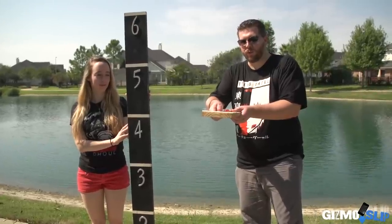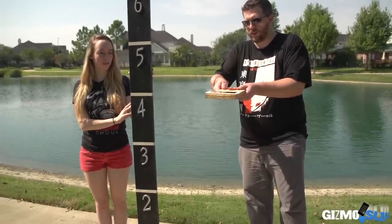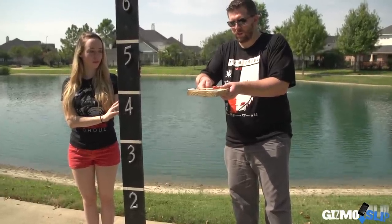Let's do the drop on the back from four feet. Line her up here with the levels on the board. And we're dropping in three, two, one.